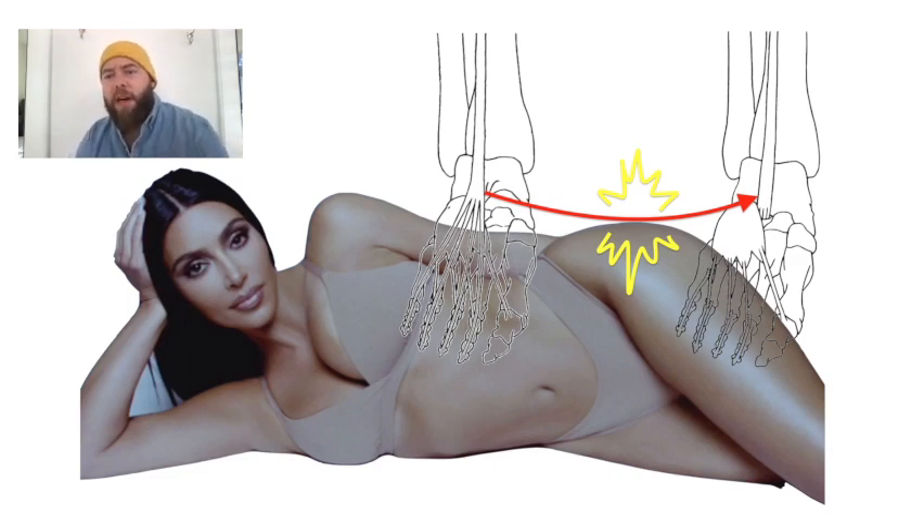You reinsert the EDL tendon on the lateral cuneiform or the third metatarsal base.